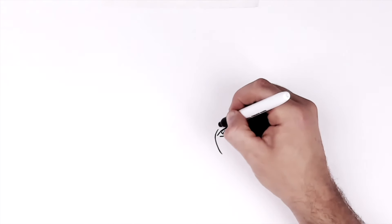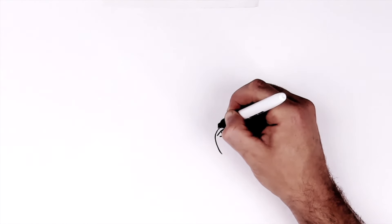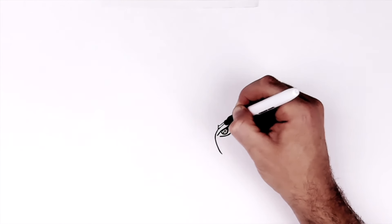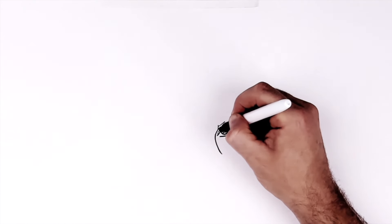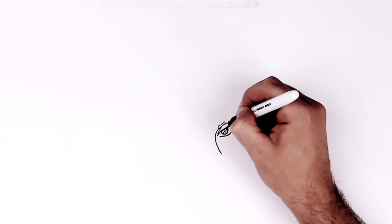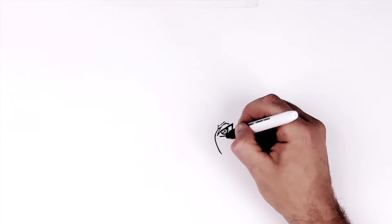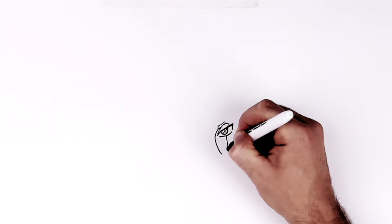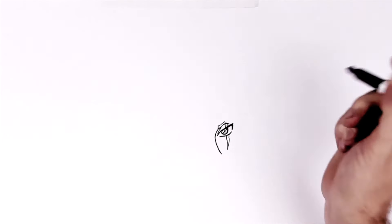His eyebrow then just ticks up here, goes underneath his hair — you can't see it, so it goes like that way; it just disappears there. Then he's got like an eyelid line just there. And then his scar comes down this way, then disappears up underneath his hair there as well.